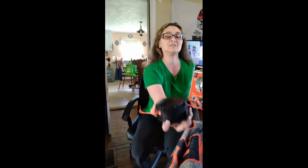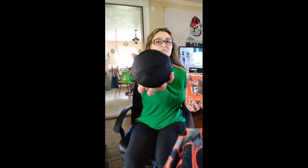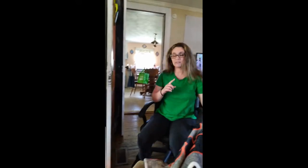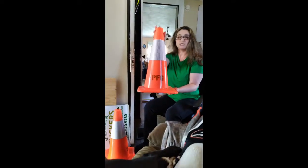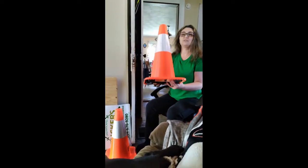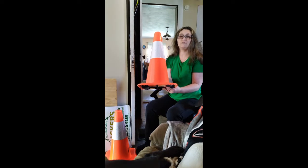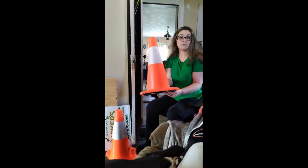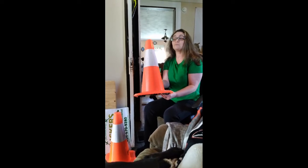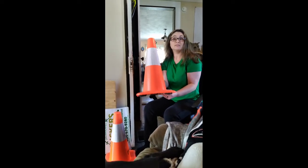Let me flip it over so y'all can see the name of it as well. And then we also got some cones to put around the truck for when we go out on the job sites cutting grass, so people know that hey, we're here, don't hit us.